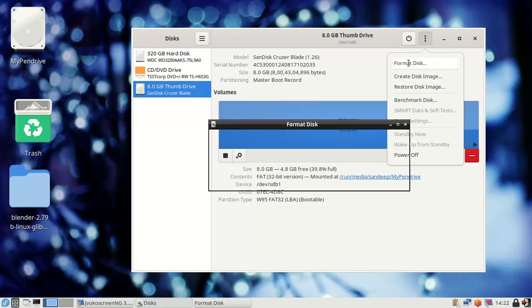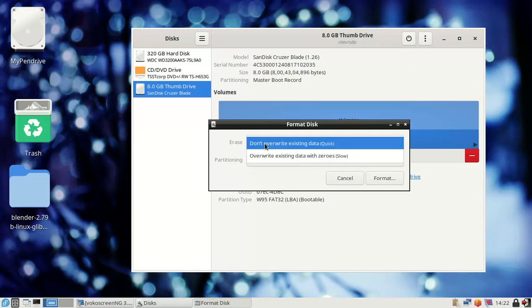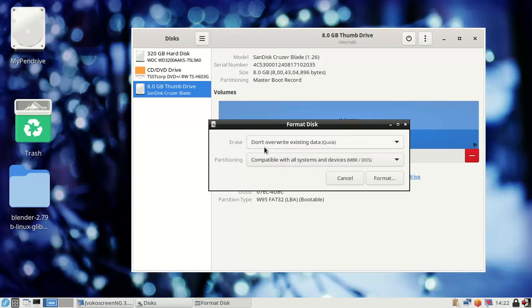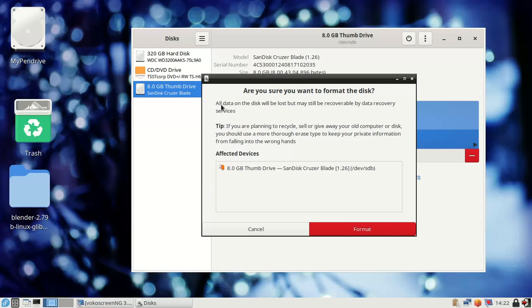Click on the triple-dot button — a pop-up menu will appear. Click on Format Disk. Keep the default settings, don't overwrite. Note that all data will be lost. If you are planning data recovery, use a data recovery service on the affected device. Then click Format.